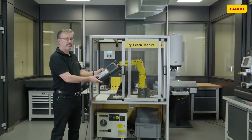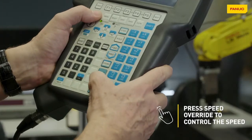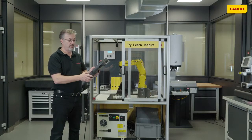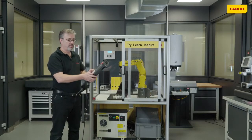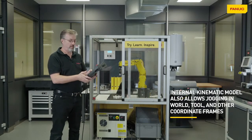We can also control the speed by using the override keys at the bottom of the teach pendant. Once we've moved it in simple joint motion, we can also choose another motion, such as world, because the controller has a complete kinematic model of the robot.